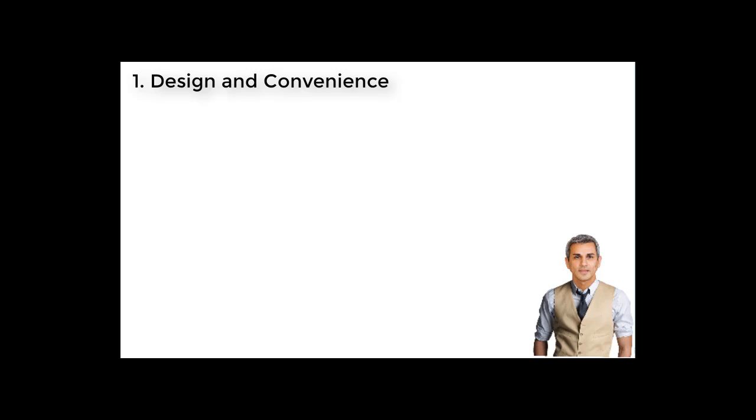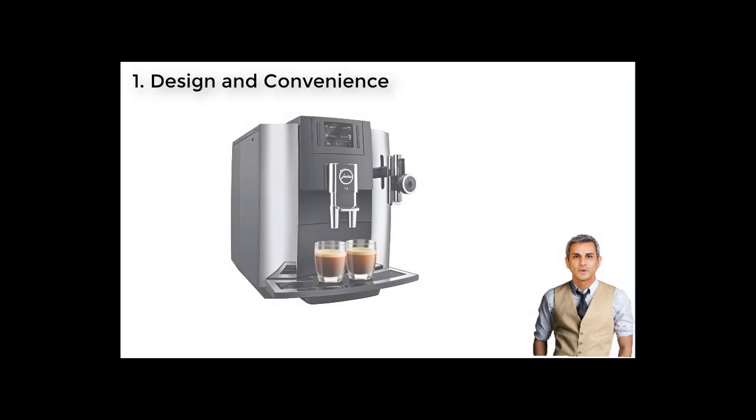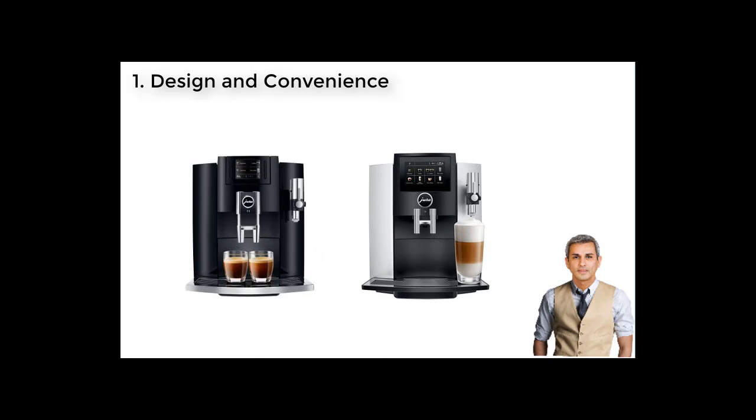1. Design and Convenience. Let's start with the exact dimensions first. The Jura E8 has dimensions of 13.8 x 17.3 x 11 inches with a weight of 21.6 pounds. Meanwhile, its competitor measures 13.7 x 17.3 x 11 inches and weighs 22 pounds — the specifications are roughly the same. I do not decide the winner based on dimensions; rather, I will look into the design and convenience each offers.